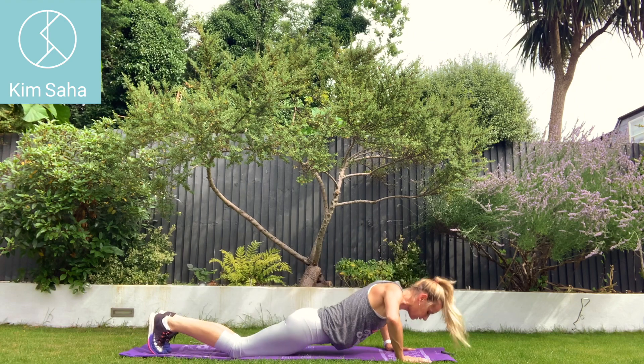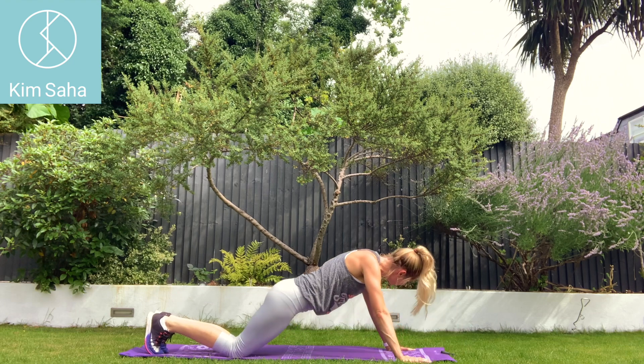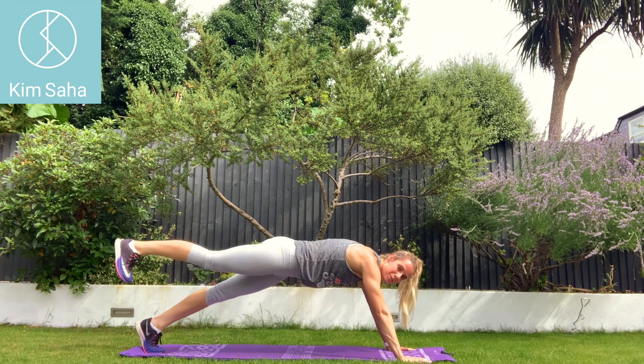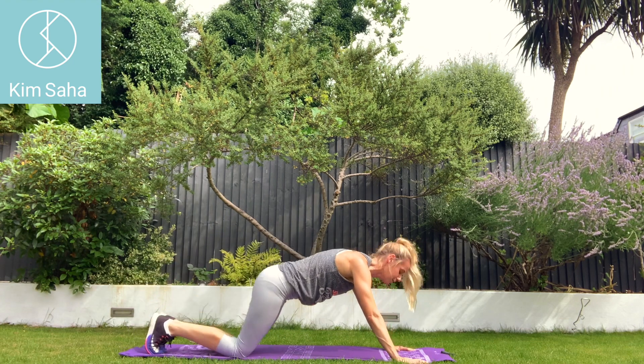Using those glutes to lift the legs, but don't lift them too high. You'll notice I'm just lifting them in line with the body — not higher, not arching the back. Good work. And we're there.